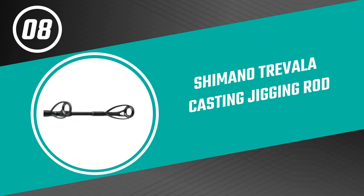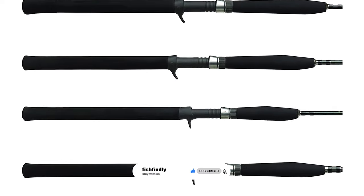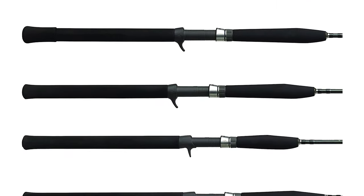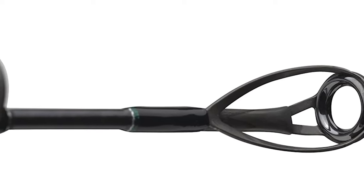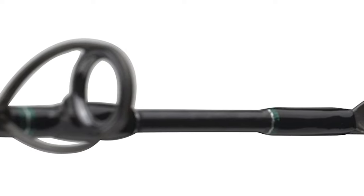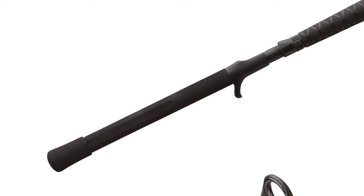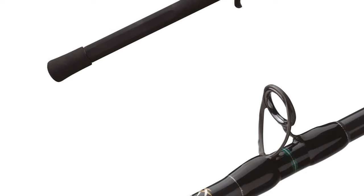Number eight: Shimano Travala casting jigging rod. If you are looking for the best jigging rod, look at this Shimano jigging rod. The Shimano Travala casting jigging rod is one of the best on the market. This highly innovative Travala jigging rod series is designed to be used with the deadly Shimano butterfly jigs and high-power reels. It is engineered with a high-carbon butt section fused with a TC4 tip. This blank design gives you less weight with increased sensitivity, and its fast recovery rate and optimal response allow you to subdue fish quickly. The length of this rod is 6 feet 6 inches, reinforced with Fuji aluminum oxide guides.